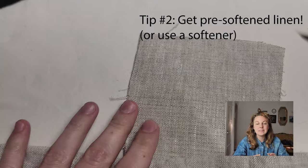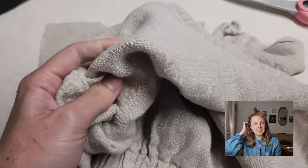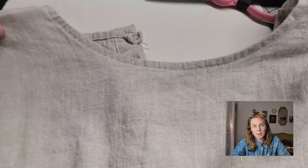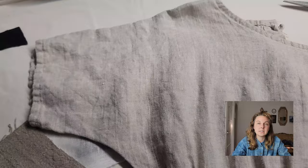Tip number two: do get pre-softened linen, or at least get some sort of softener so you can soften it yourself, especially if it's going to be anything touching your skin. Linen starts off a little bit rough — it's made from a flax plant and unsoftened linen can feel a little scratchy and stiff against your skin. Linen softens up over time as you wash it, but if you want it softer from the start you can rush the process by buying it pre-softened.